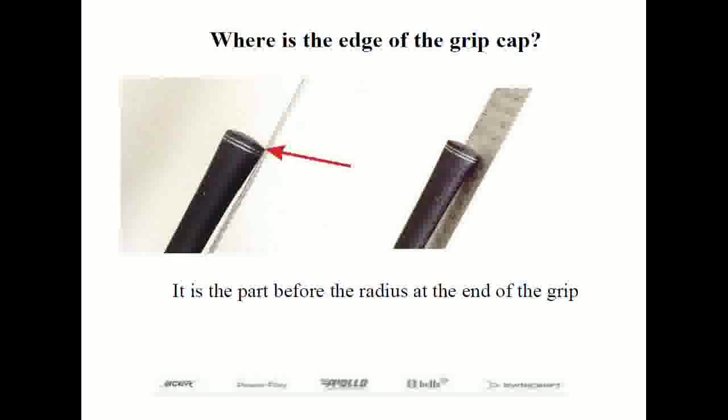According to the USGA, our governing body, the minimum length a club can be is 18 inches, and except for putters, the maximum length is 48 inches. This measuring procedure is used in all cases except for putters where the shaft is not located at the heel.